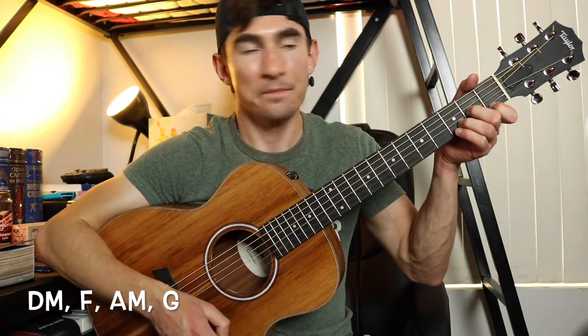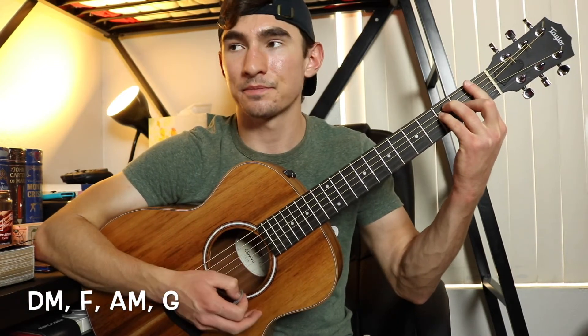And then the chords for the chorus. They can try to hold me down, but I am, I'm gonna get it right. It's gonna start with a D minor, then it's gonna go to an F, then an A minor, and then to a G. So it's D minor, F, A minor, G for the chorus.